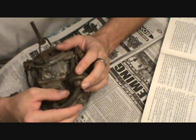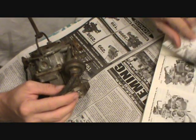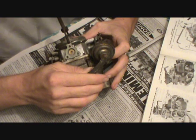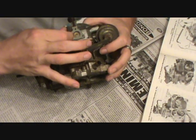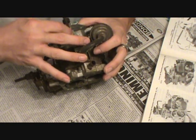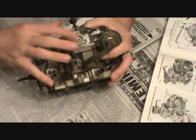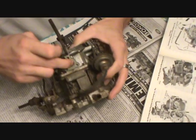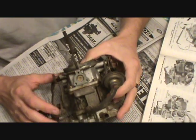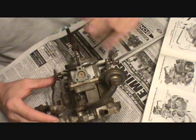Remove brass air valve, seat, and valve spring by unscrewing the seat from the air horn with a wide-bladed screwdriver — figure eight. This one's different; it's supposed to be removable with a flat blade screwdriver, but this one doesn't have a flat blade slot on it. So I'll have to explore another option on that — we may come back to it.